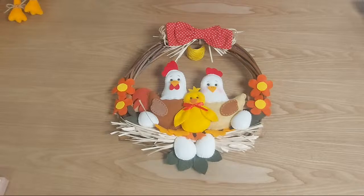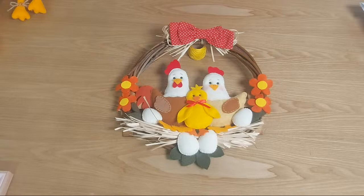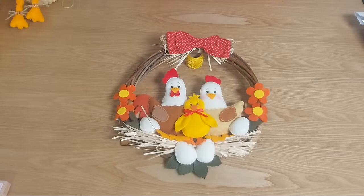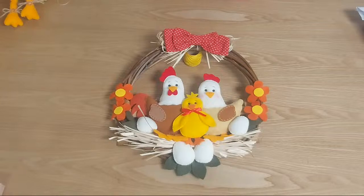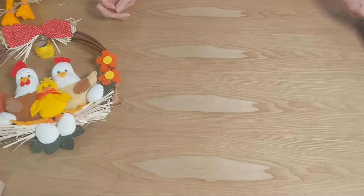Sé que este es un producto que lo van a vender mucho para el día de la madre, porque es muy bonito. Si lo quieren personalizar un poquito, hacen la gallina, el gallo y la cantidad de pollitos de los hijos que tengan, los nietos que tengan, las amigas que tengan. Ahí cada uno le va a dar ese toque personal. Lo primero que voy a hacer es correr esto y el kit de trabajo aquí lo tengo, ya está totalmente listo.